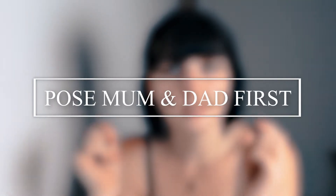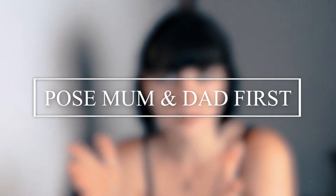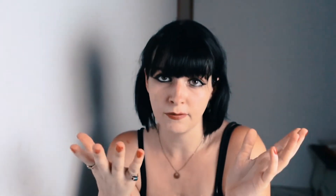Once I've befriended them and they feel more relaxed around me, I start the shoot. The first thing I do is pose the mum and dad. In this specific photo, I had them back to back looking at the camera, then I had the two boys sitting on their laps and the little girl sitting in the middle, which made for a really beautiful picture of them all.